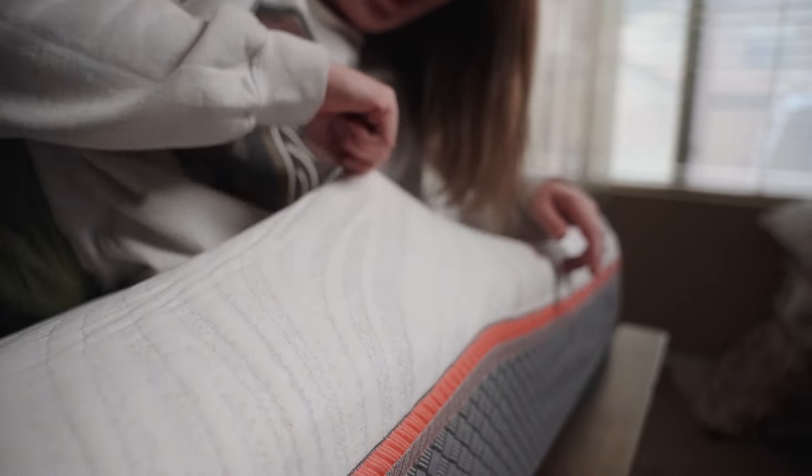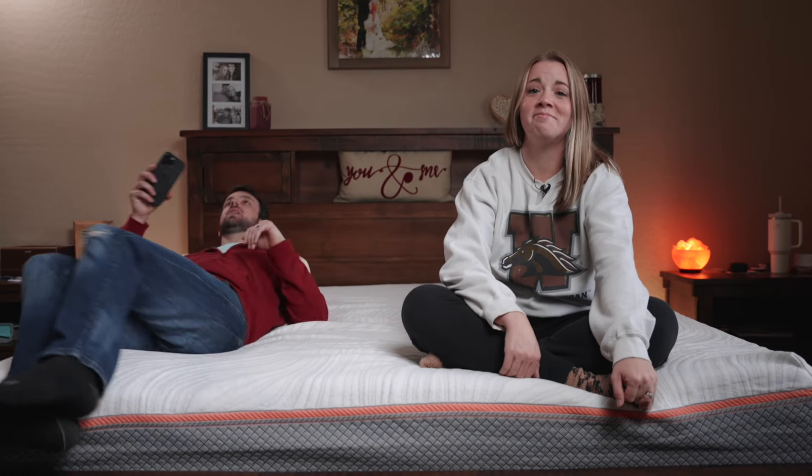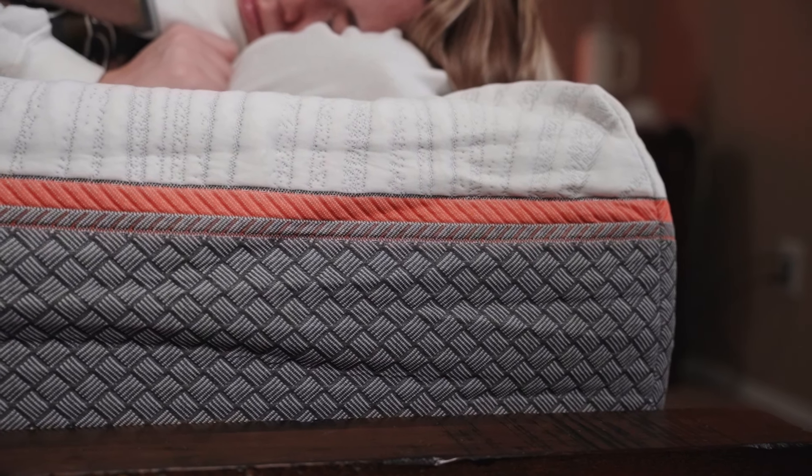If you have sheets on top, the saggy cover probably doesn't matter much anyway. This does have really good motion isolation — I go to bed much later and she can't really feel what I'm doing, which we really noticed as a nice feature. However, there are some cons. You might feel like you're sinking, and that might make you sleep a little warmer at night. From my experience, the more you sink in, the more heat you trap.